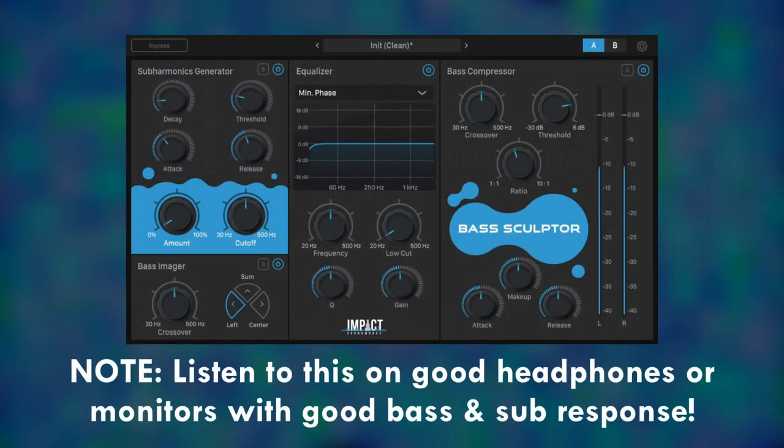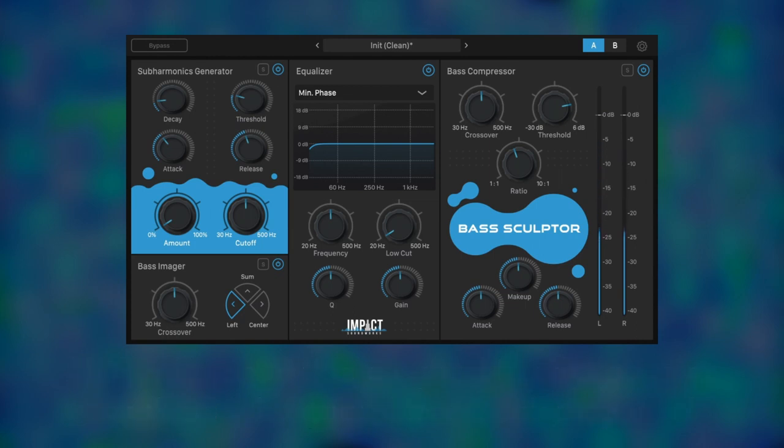Welcome to Bass Sculptor, an all-in-one plug-in effect to get your bass in shape. Let's see what it can do for this live drum track where the kick sounds a bit weak.